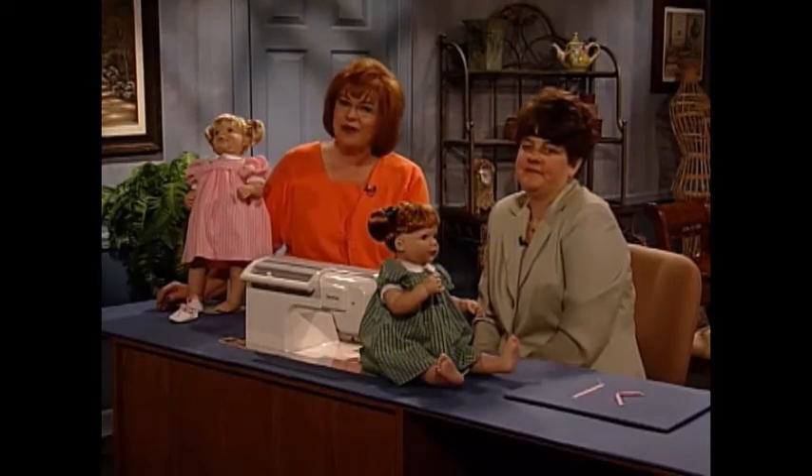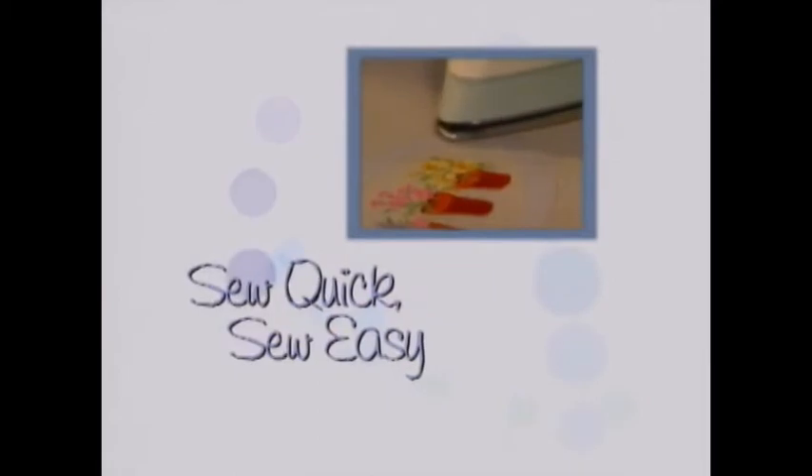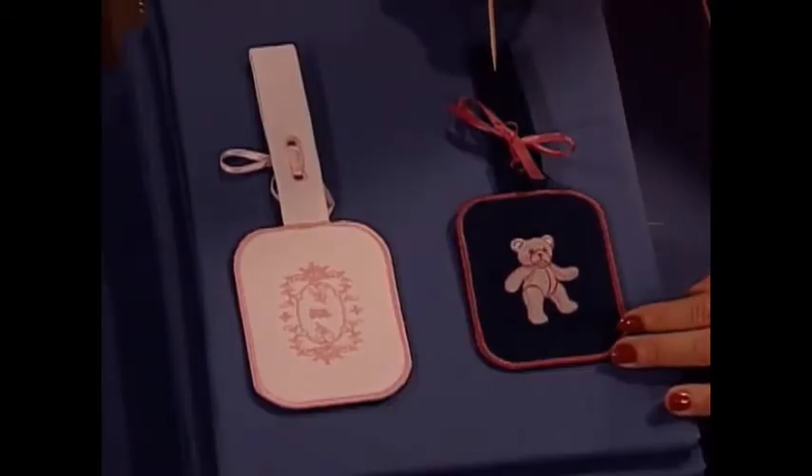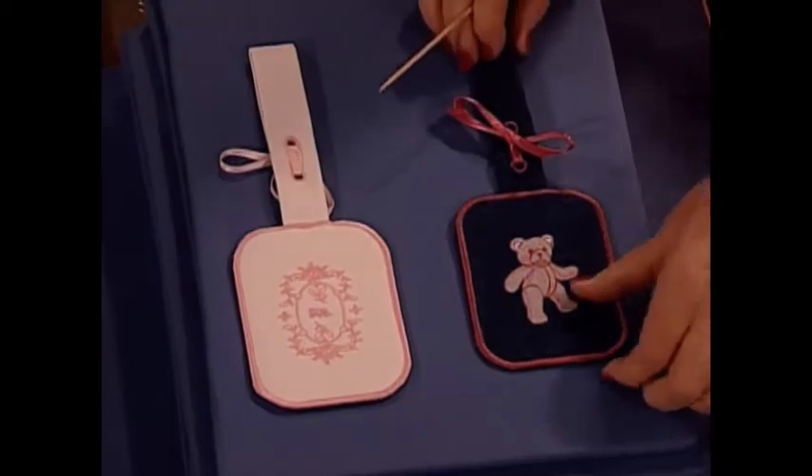And now we have a so-quick, so-easy project to share with you. I am so excited about this project — these are luggage tags. But actually, diaper bags have to be labeled, anytime you take a baby out, luggage needs to be labeled, backpacks for kids at school, even your sewing bags. This is the perfect answer and a great gift for everyone. This little teddy bear luggage tag has a teddy bear embroidered on it, and I'm going to show you exactly how the handle is made.